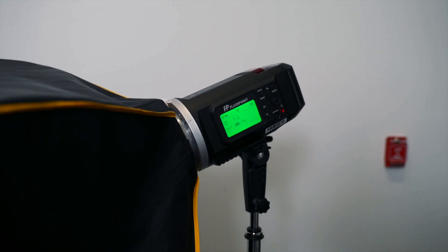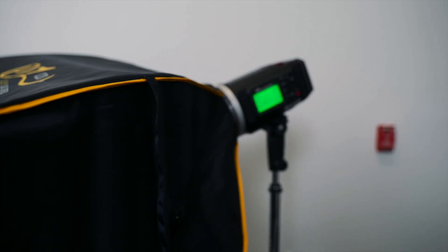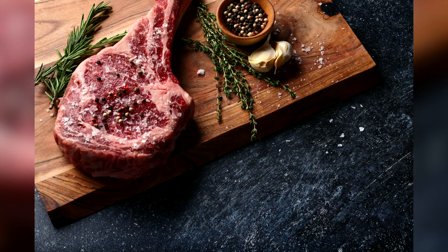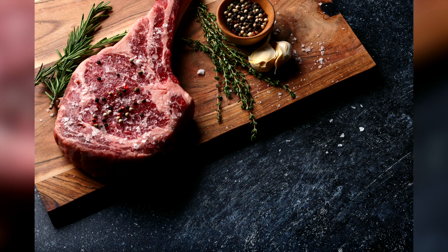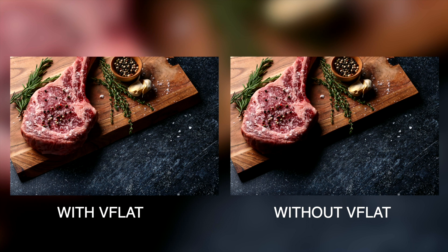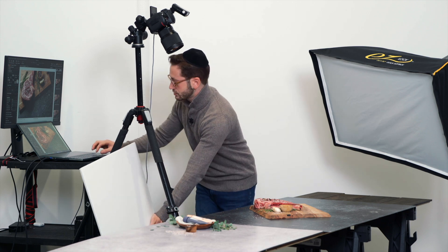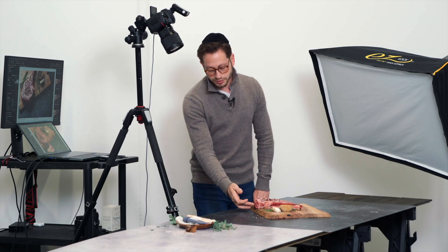Before we end this video, I did say I was gonna show you how to soften — I should say lighten — these shadows a bit. So we're just gonna take this little V-flat, hold it up there, pop one more shot, and there you have it. The shadows are a little darker without it — I'll show you what it looked like without the reflector. So just open up those shadows and show a little more texture. I think maybe I went a little overboard — let me pull it back a little further. So you still have that dark shadow, but you see that beautiful marbling on the surface.